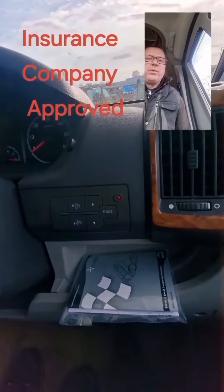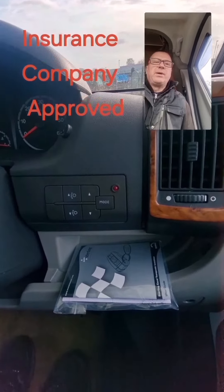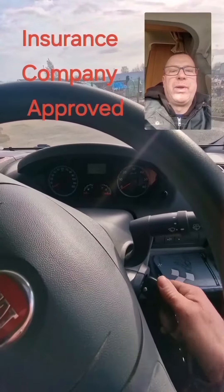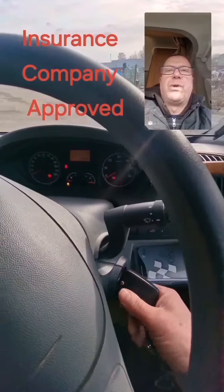If we look down here, we've got a flashing LED. When it's flashing slowly, it means the system is armed. So if we go to start the vehicle with the key in, the vehicle will not start.